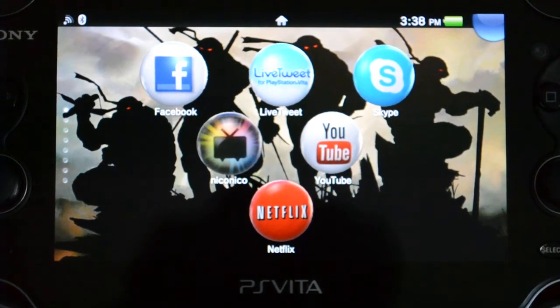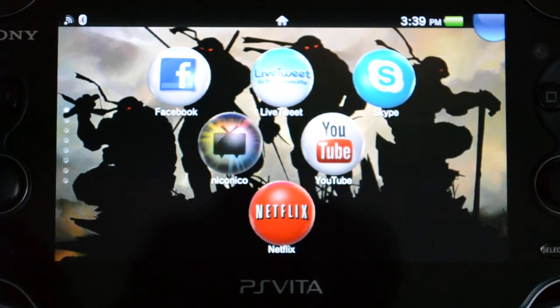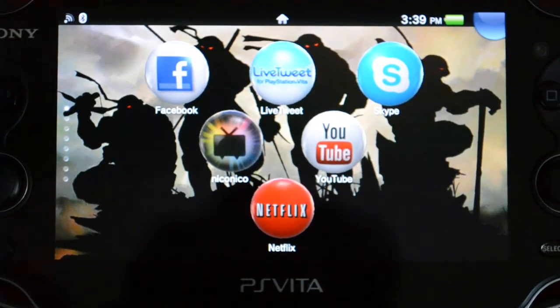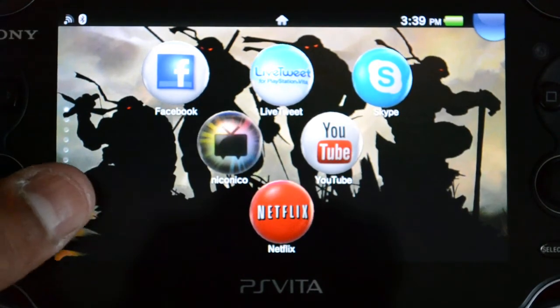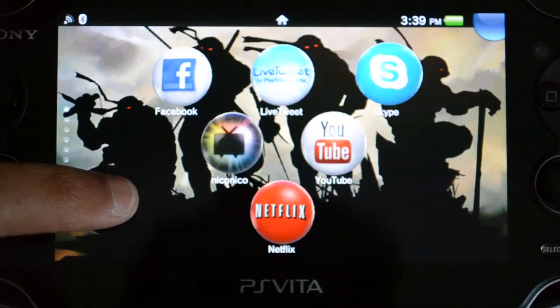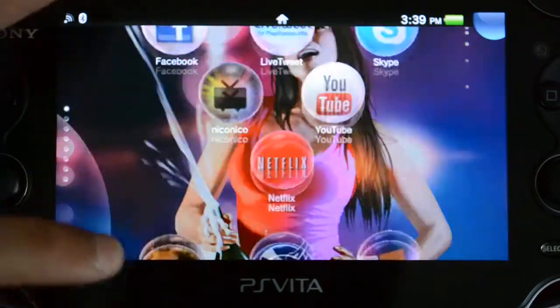Hey and welcome back to Vita vs. 3DS. I apologize for the lateness of this video, but it was absolutely gorgeous outside this entire week — this first week of summer — so I spent the whole week outside pretty much. But I'm back now, and even though it's a week late, we're going to look at the YouTube functionality with regards to the PlayStation Vita. This is going to be a video response to my browser video, which showed that Vita doesn't have Flash, and neither does 3DS.